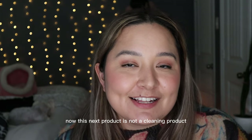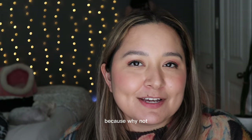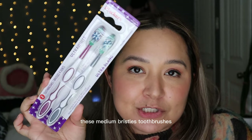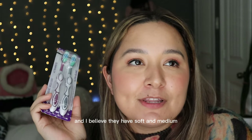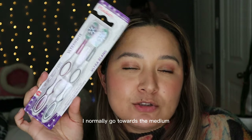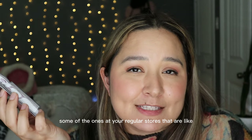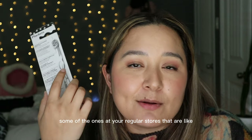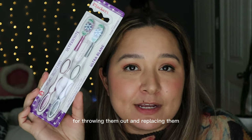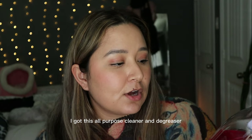This next product isn't a cleaning product but it belongs in the bathroom — these medium bristle toothbrushes, which usually come in a pack of two. I normally go for the medium bristles. Honestly I like these better than some toothbrushes at regular stores that cost more than five dollars, and I don't feel guilty throwing them out and replacing them.